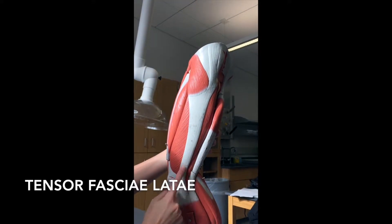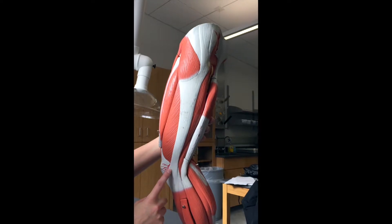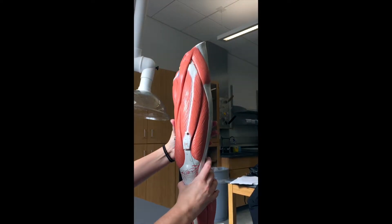Now we're going to spin to the side. This chunk of muscle here that turns into a big long piece of fascia or connective tissue is going to be your tensor fascia latae. So tensor fascia latae is here, and if we spin now we're looking at the front side of the leg.